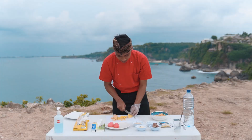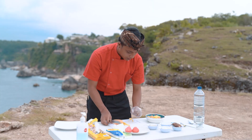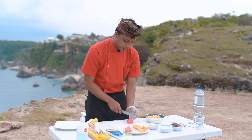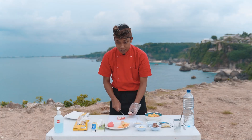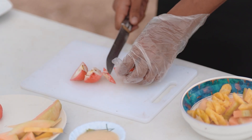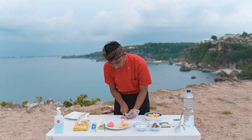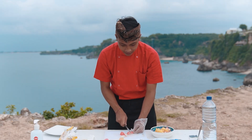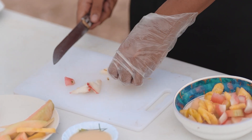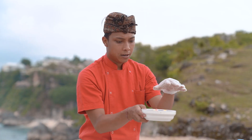Nanas kita potong kecil-kecil, lalu kita masukin langsung ke bowl. Terakhir kita punya jambu, kita potong bagi dua, hilangin bijinya karena bijinya pahit banget. Kita potong kecil-kecil juga. Porsinya terserah kalian, seberapa pun kalian mau. Jadi udah ada nanas, melon, dan jambu.